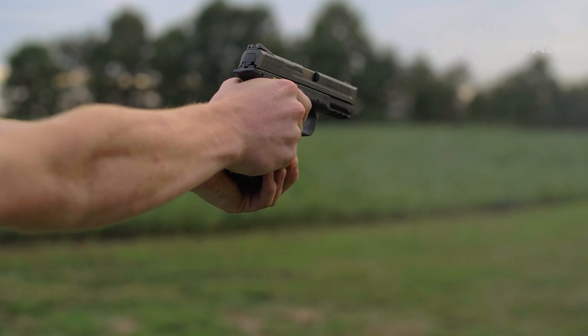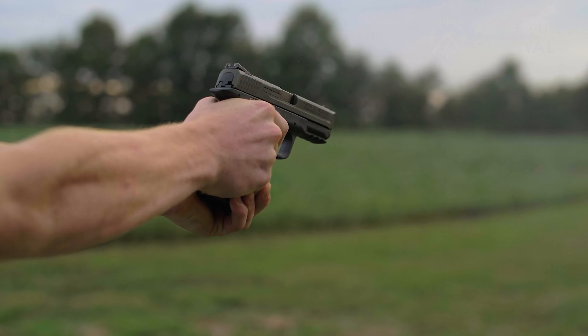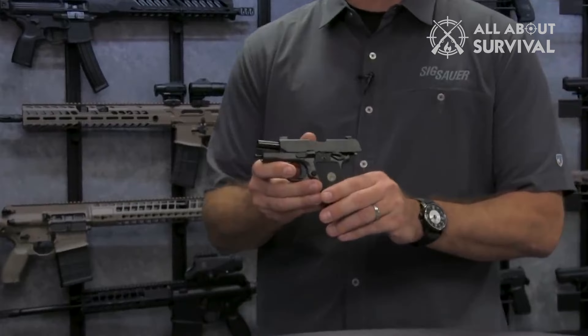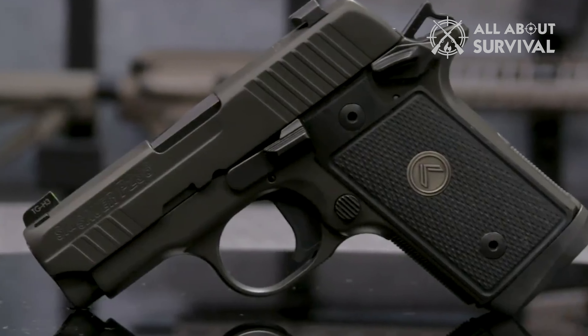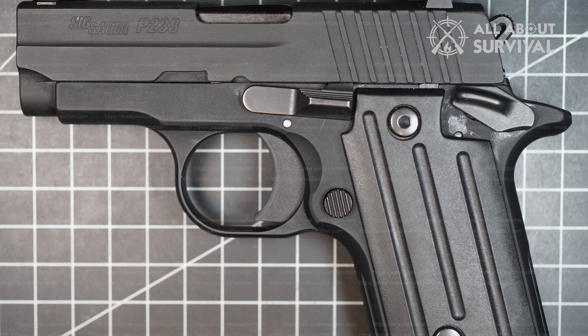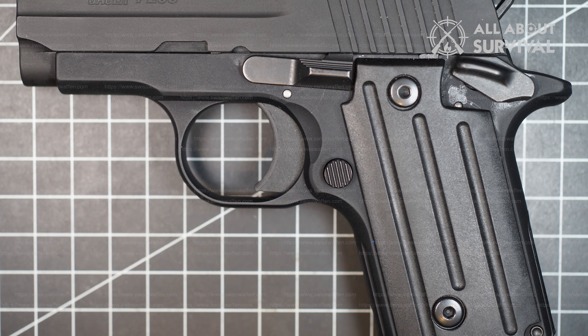Hello guys, welcome back. I know .380 ACP pistols are not the go-to handguns for most people, but I think when chambered in a subcompact pistol such as a Sig P238, they can serve a purpose. You can use it as a gateway handgun, a backup, or simply as an alternative that can be used when the situation demands it.